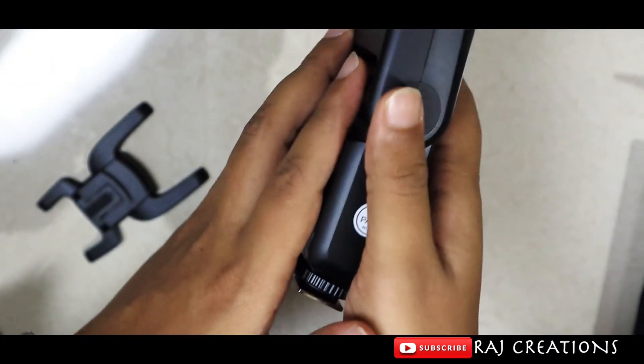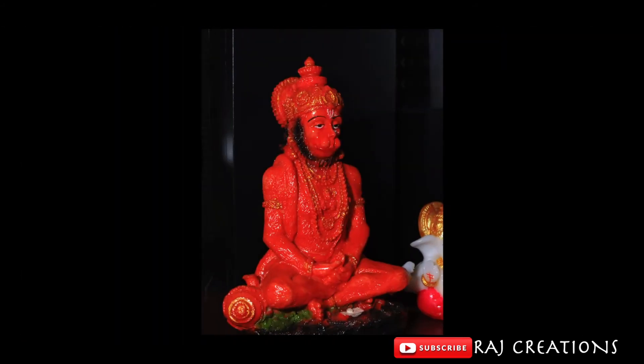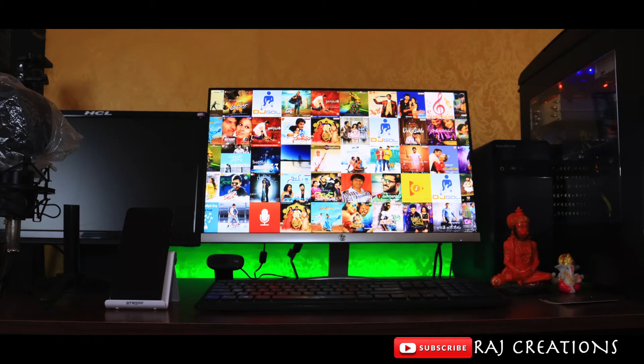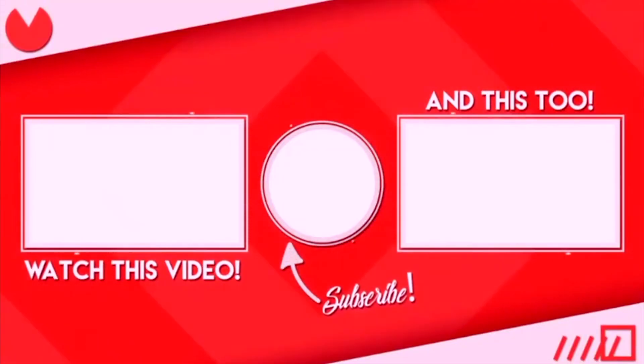If you like this video, please like it and subscribe to our channel. Please support me. Until then, goodbye, take care. This is Raj, signing off.